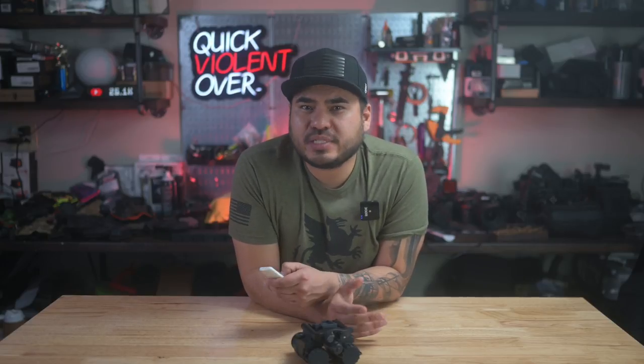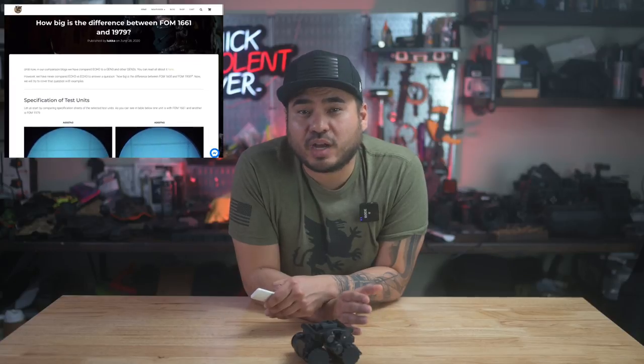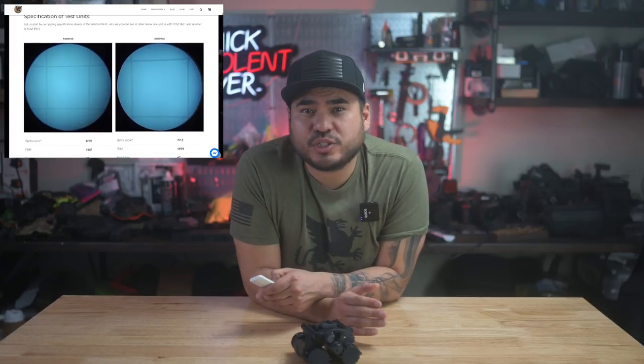If the resolution were on the lower end like 51 lines per millimeter, we would only have a FOM of 1290. If you're wondering what the difference between 300 FOM might look like, I recommend checking out an article posted by Falcon Claw — they put together a blog post showing the difference between 1600 and 1900 FOM on two similar units. I think you'll be fairly surprised by the results. I will also link that article down below in the video description.